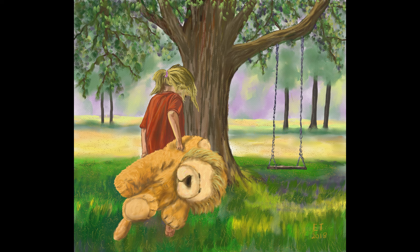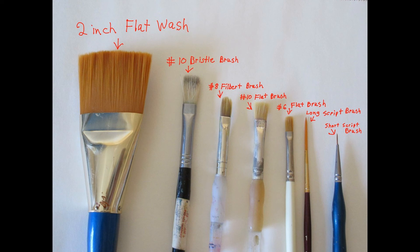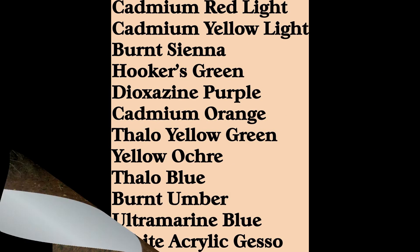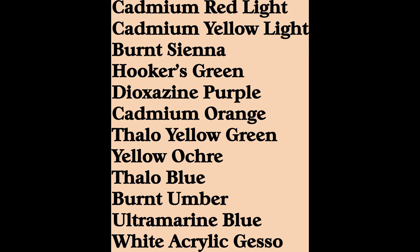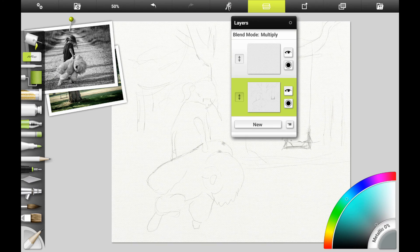For those who want to follow along traditionally, acrylic paint or oils will probably be the best for this painting. These are all the brushes that I use for my acrylics, and I also use a canvas board and wrapped canvas for my background usually. Here are the colors that I use — I use Grumbacher Academy mostly and sometimes Liquitex colors.